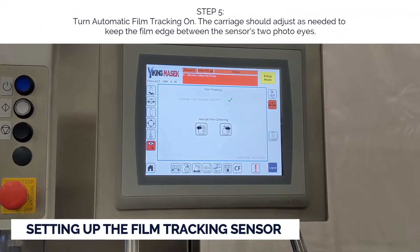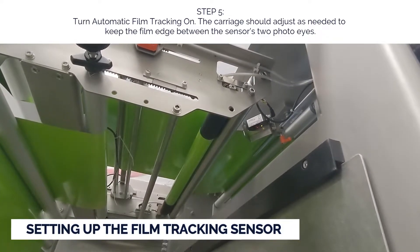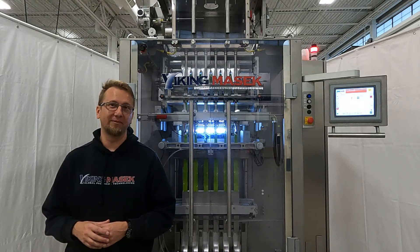Step five: turn automatic film tracking on. The carriage should adjust as needed to keep the film edge between the sensor's two photo eyes. That's how you set up automatic film tracking on an ST machine.